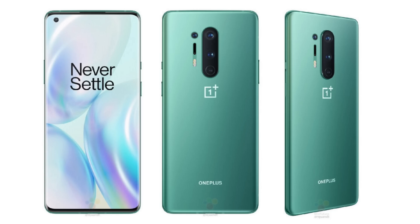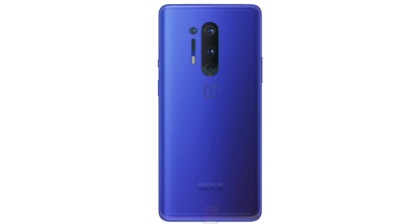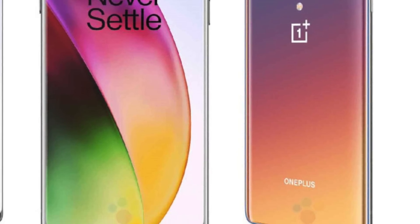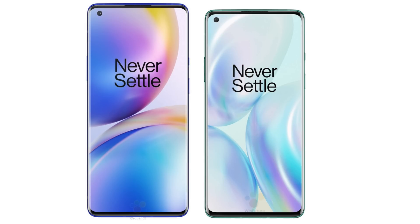First up, I want to take a moment and praise the color selection of these devices. These are looking absolutely amazing. We've got ultramarine blue, glacial green, and black. Additionally, for the non-pro model, there's a new glow color that looks pretty good. Overall, both devices are rocking a very similar design, as we have talked about before.